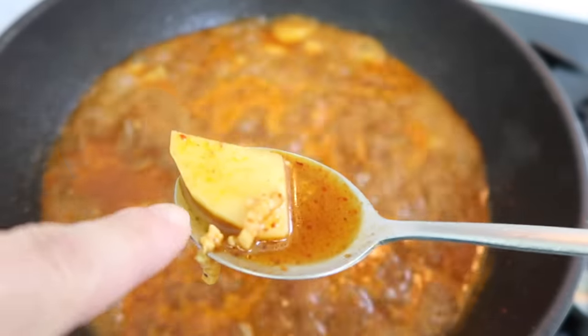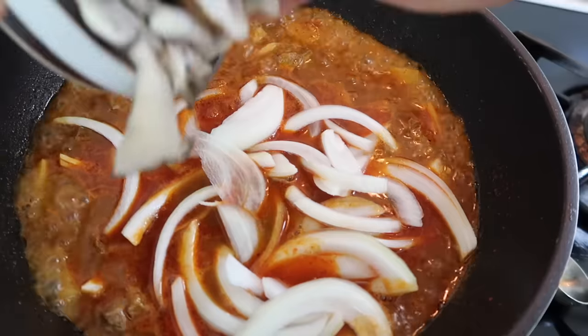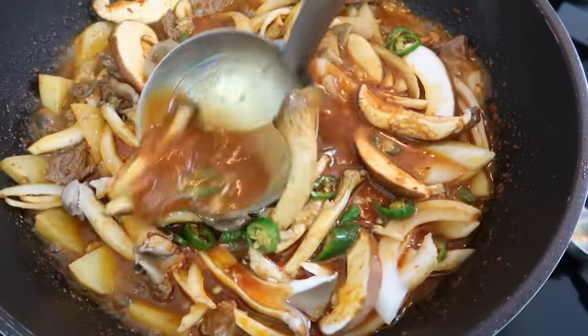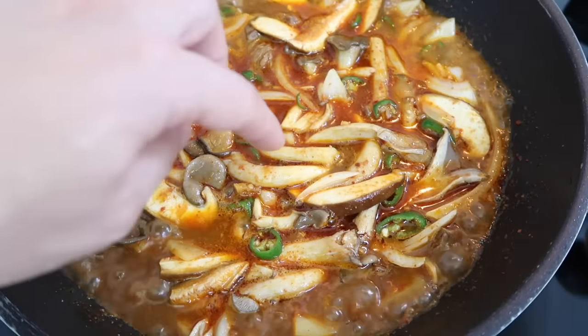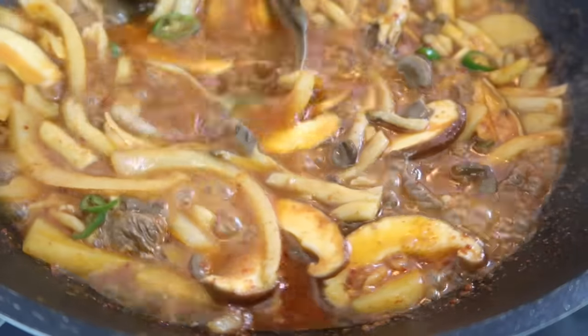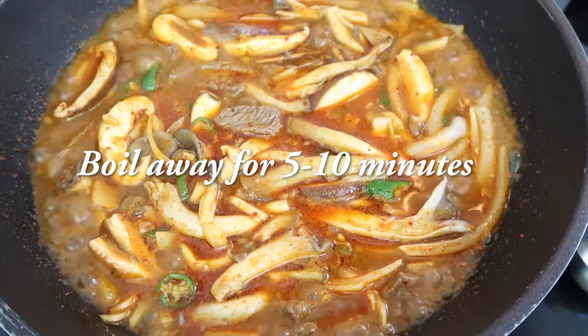Once the potatoes look like they're getting soft, add in the onions — they'll add some sweetness — along with the mushrooms and the green chili peppers. This is already looking delicious. Continue to let it boil so the vegetables can release their water and flavor the soup. Stir it all around so the flavors get mixed together, and give it another 5 to 10 minutes after adding all the vegetables.